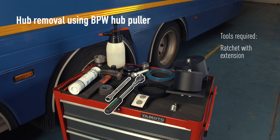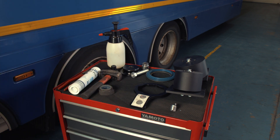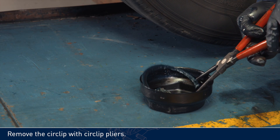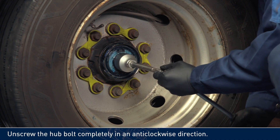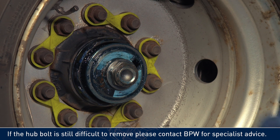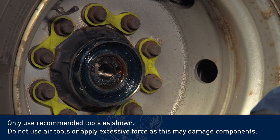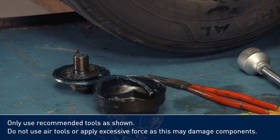Tools required: ratchet with extension, spindle bolt socket, and circ-clip pliers. Remove the circ-clip with circ-clip pliers. Unscrew the hubbolt completely in an anti-clockwise direction. If the hubbolt is still difficult to remove, please contact BPW for specialist advice. Only use recommended tools as shown. Do not use air tools or apply excessive force, as this may damage components.